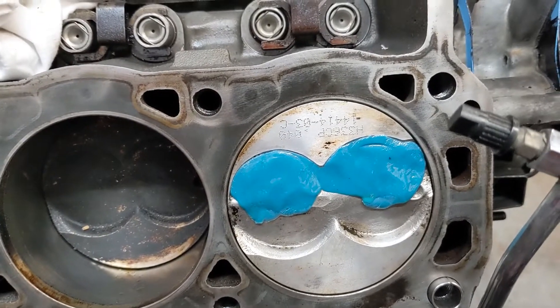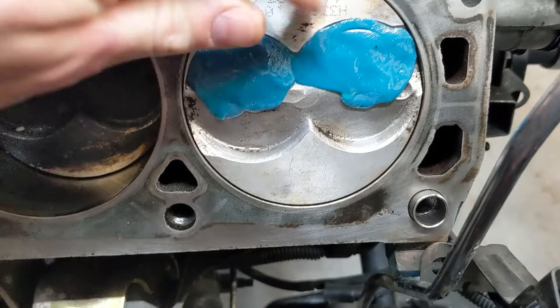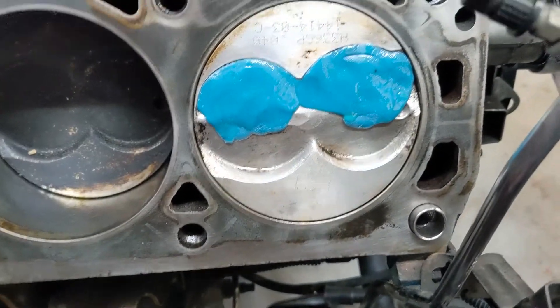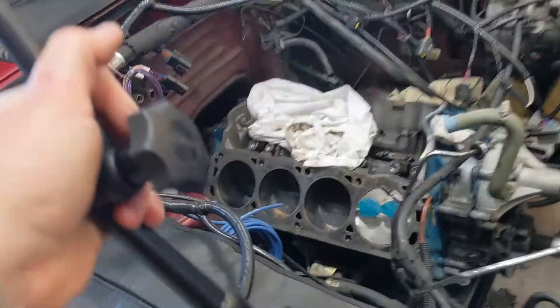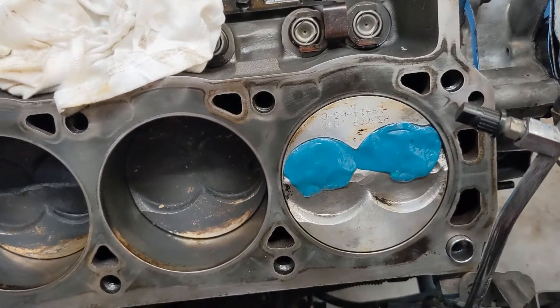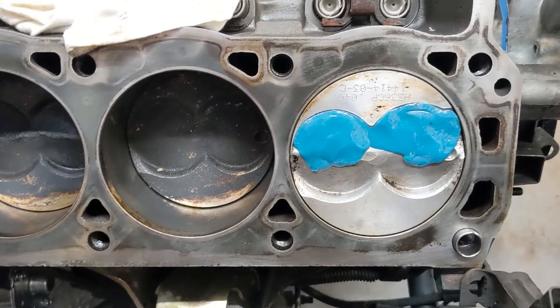So I checked my piston-to-valve clearance, and from what I'm seeing, looks like we've got plenty. We could go quite much more lift if we wanted to. As you can see right here, the intake valve just barely touches the Play-Doh and doesn't touch at all over here on the exhaust side. With these hydraulic lifters, I used my dial indicator set up on the block and put it on top of the spring, and used that to make sure I was getting the full 579 thousandths of lift that I'm supposed to get with this cam. So I think we're good to go on our piston-to-valve clearance, so we're going to continue on.